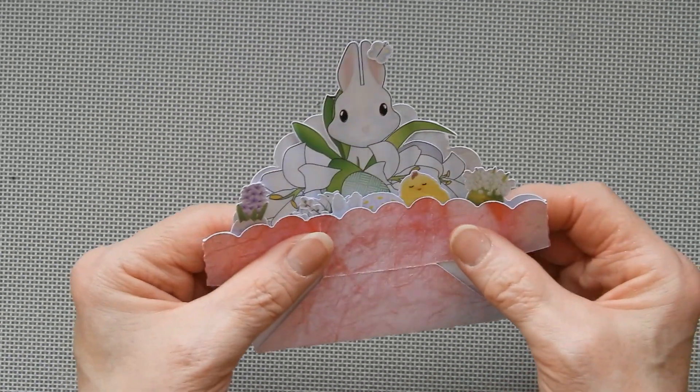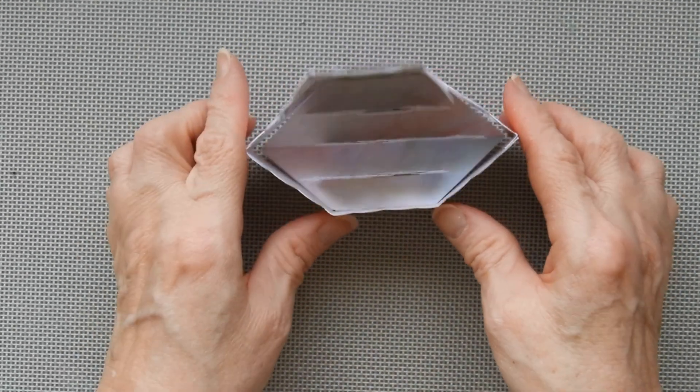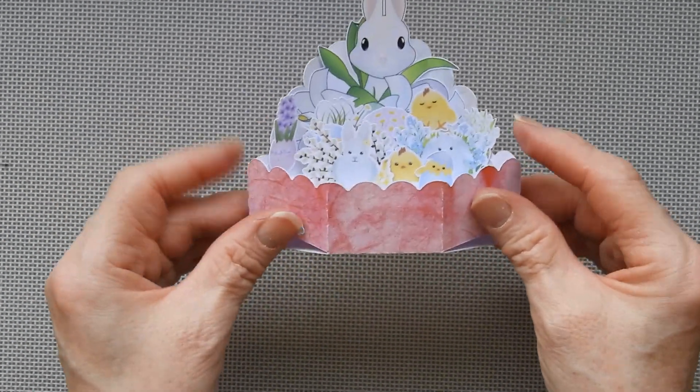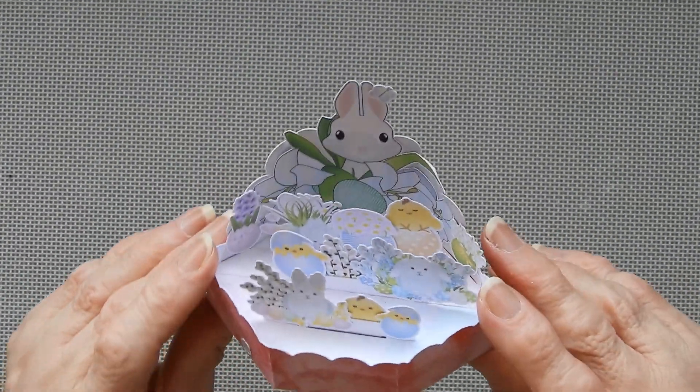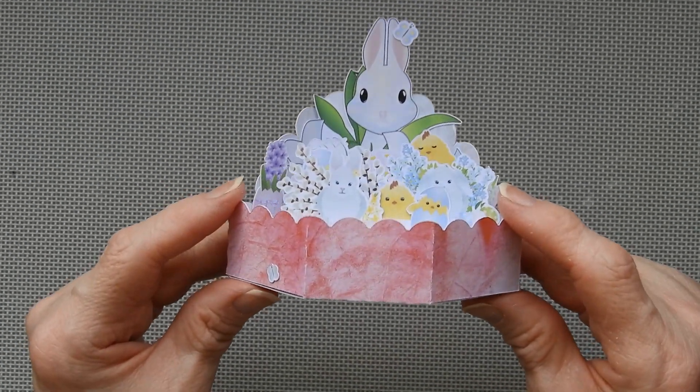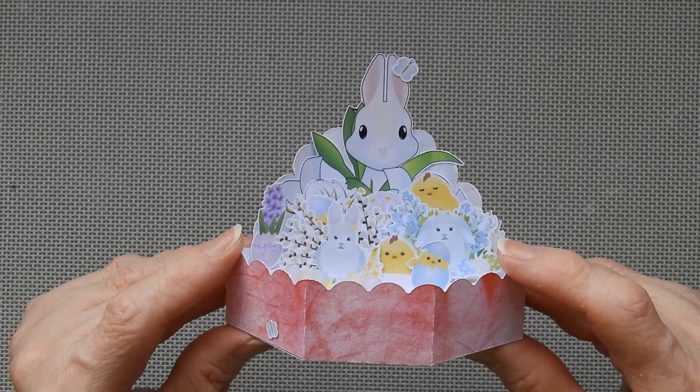This will fold flat like that and it will just pop up when someone wants to put it on display. It's very very simple, very cute, and a really easy nice project to do with your cutting machine. I'll see you again soon.